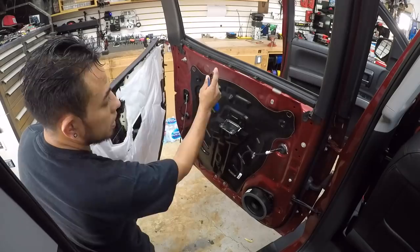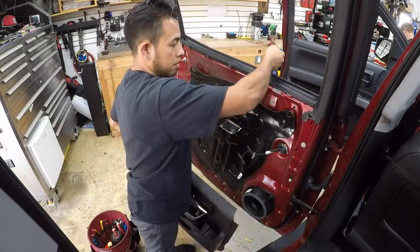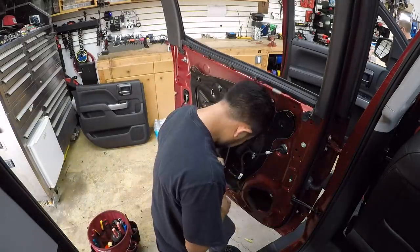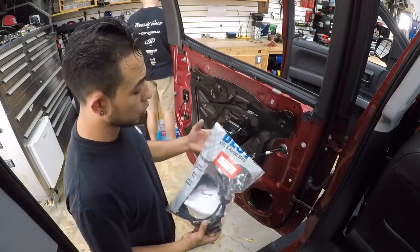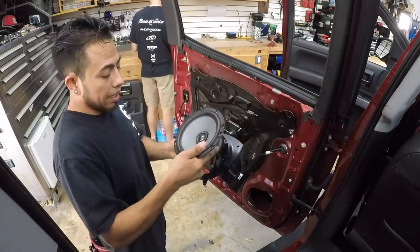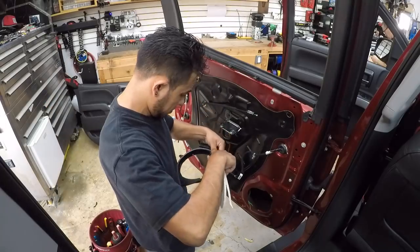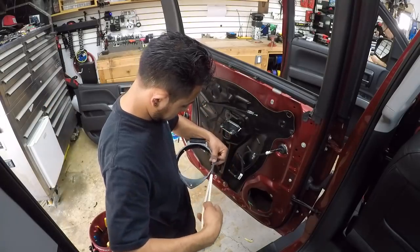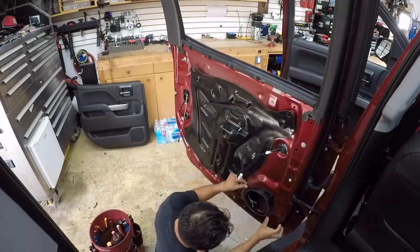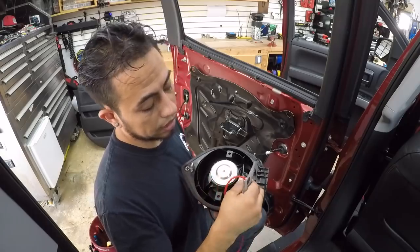This door panel has the plug for the window and the clip to open the door. It doesn't pull up — it actually has four metal clips. So you grab your plastic pry tool, put it from the outside and just pry it. Now that we have our door panel out, we can remove the speaker. For the speaker brackets we're going to use the Best Kits VK-GM-SV356. We use the factory screws, and because the Best Kits bracket has two tabs with holes, we put two screws in — so it's more rigid.